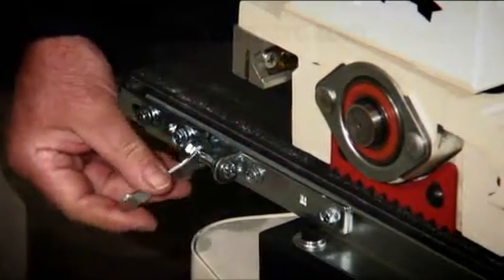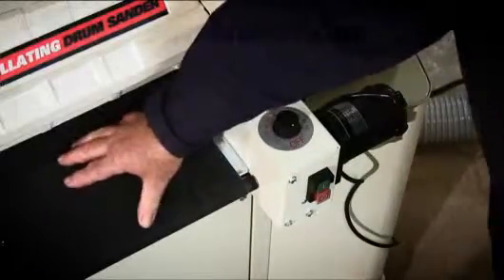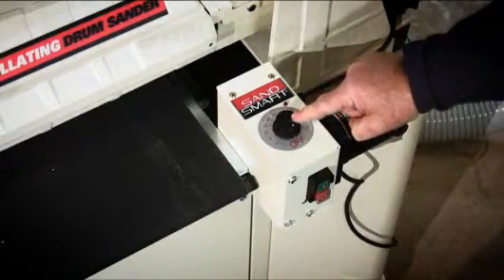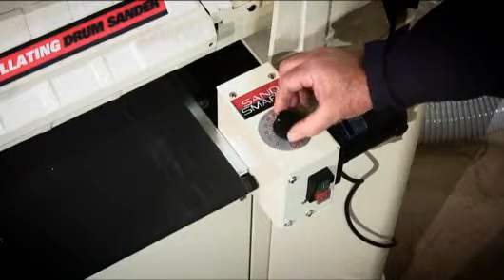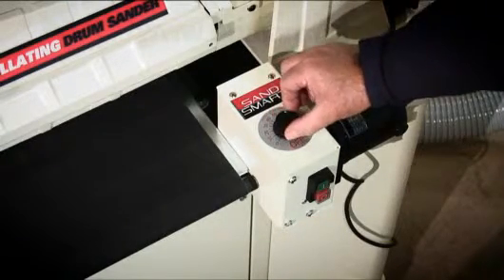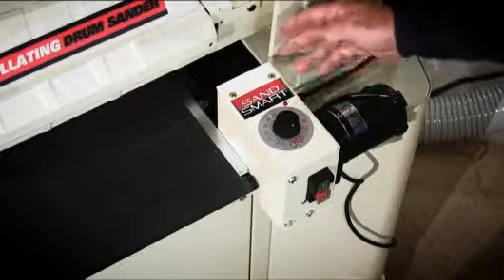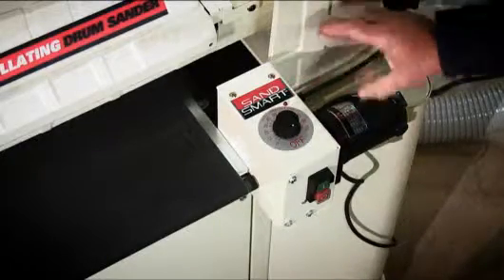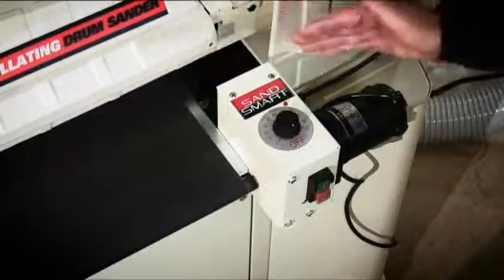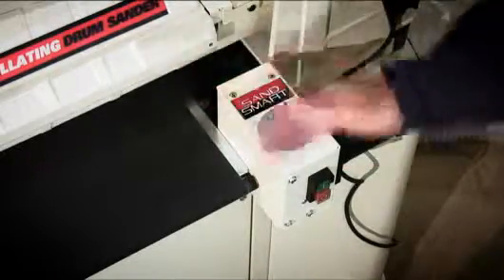Once the tracking is set, it will stay set until you need to change the belt at any future date. The conveyor belt is driven by a small DC motor mounted on a gearbox assembly, controlled by a knob giving variable speed between 0 and 10 feet per minute — it's infinitely controllable right down to the very finest of speeds. The other part of this system is the SandSmart technology, which monitors the amperage the motor draws. If it exceeds a certain limit, it will slow the whole system down to prevent overloading and also to prevent burning of the timber.